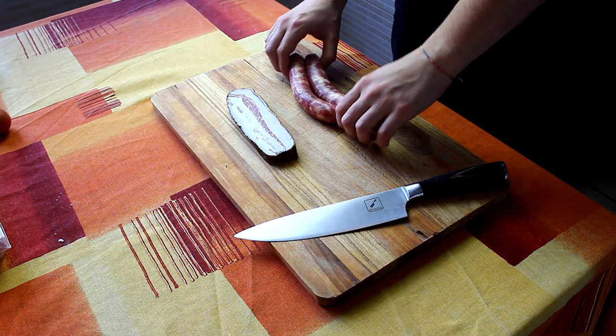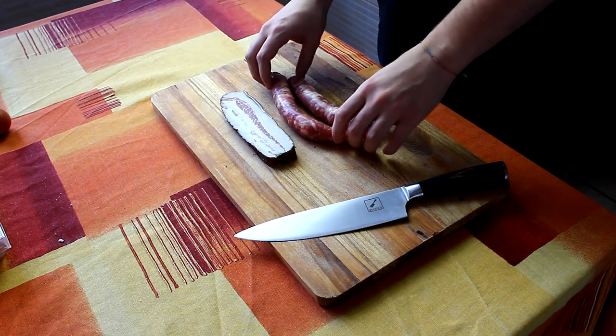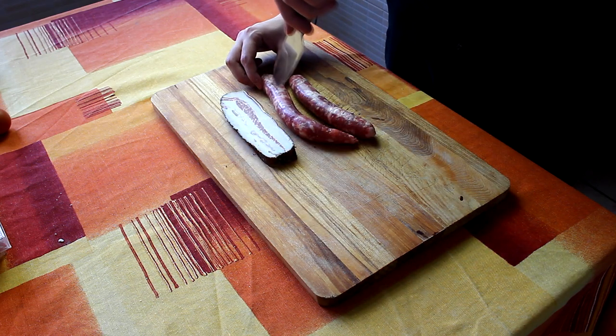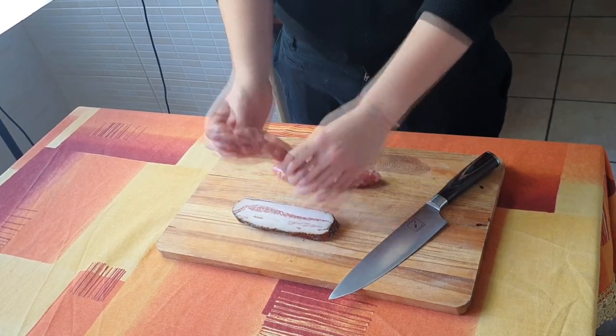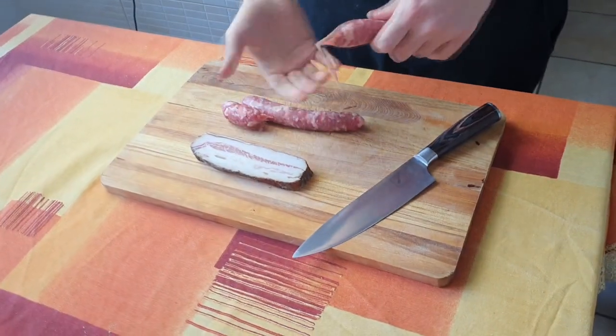Adesso ragazzi andiamo in cucina e iniziamo a cucinare. La prima cosa da fare sono i tagli: assolutamente tagliare il guanciale e la salsiccia. In questo caso, la prima cosa da fare è togliere la pelle della salsiccia. Potete fare un taglio semplicemente così, oppure fare alla vecchia maniera come faccio io: premo e faccio uscire così.